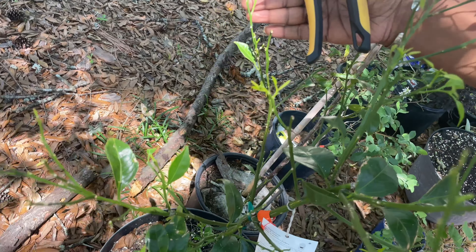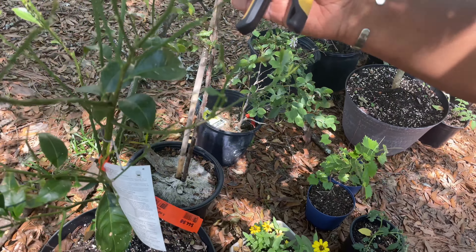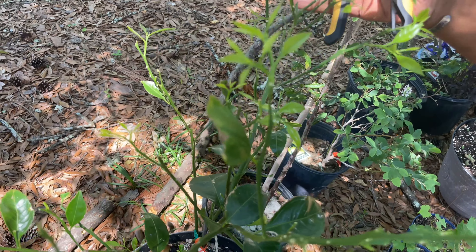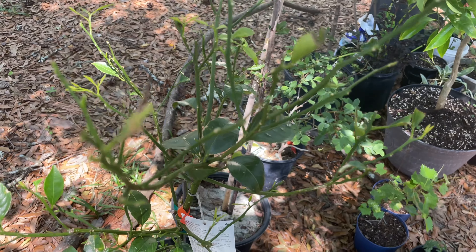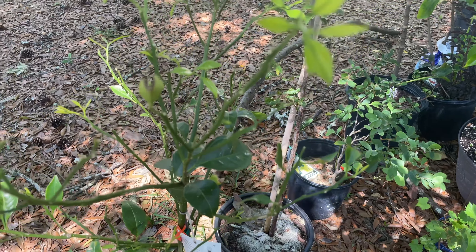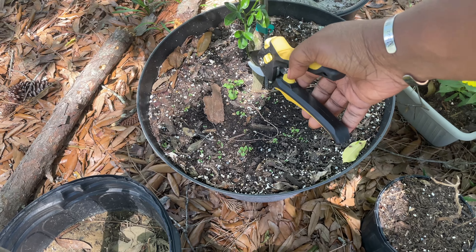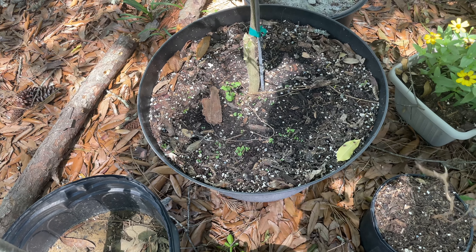Look at that — all this happened just within the last week that I showed you the plant. We just want to help it out by getting rid of some of those leaves that may be harboring some of those eggs that could be potentially harming your plant. And also down here below the graft, I'm going to cut that off as well.